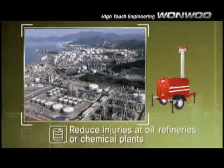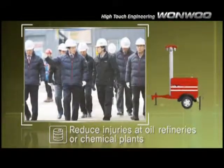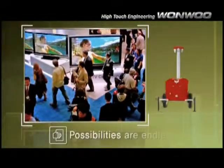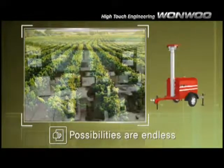Provide safety for workers at oil refineries, chemical plants, and dockyards where the risk of injuries is greater. So versatile and resourceful, the possibilities are endless with the Trailer Cam.